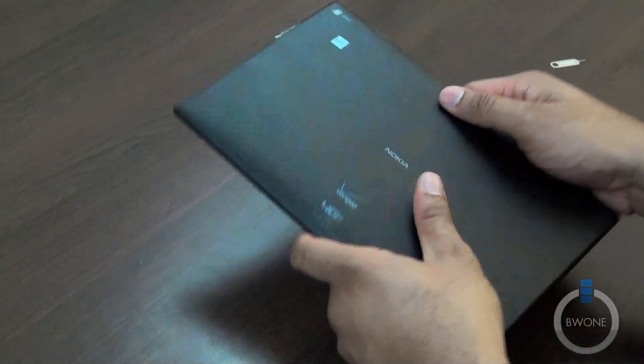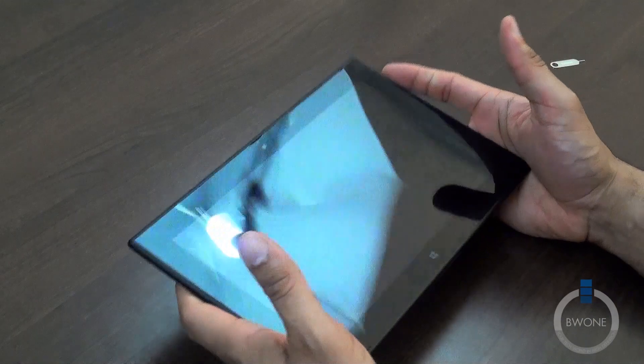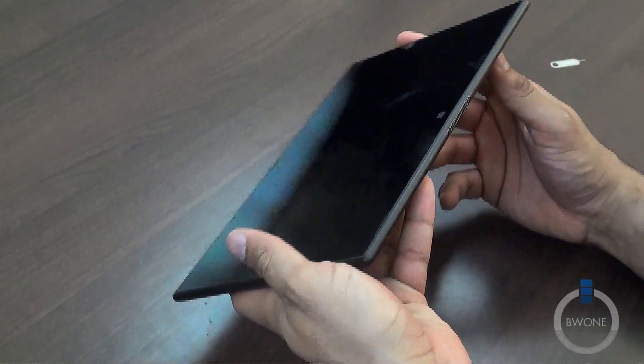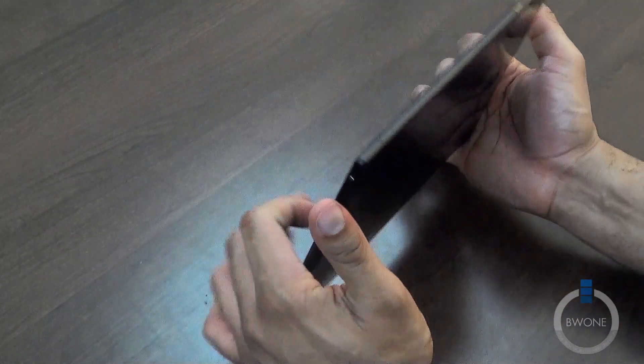Pretty slick tablet, I definitely have to say. It does have NFC support, which is pretty nice. Looks good in the hand — pretty lightweight, pretty nice. Looks like there's also a charging station connector here; if you dock it, it will charge as well.